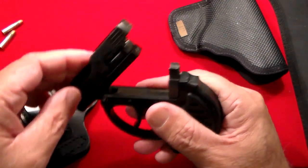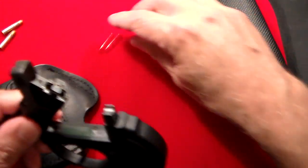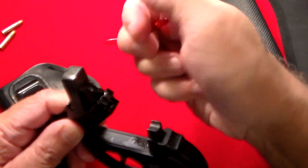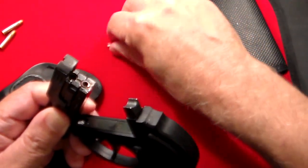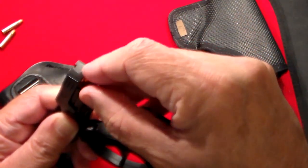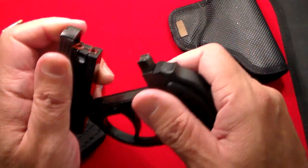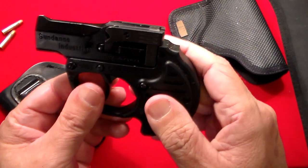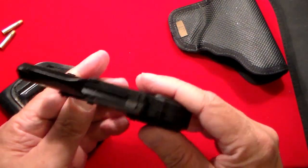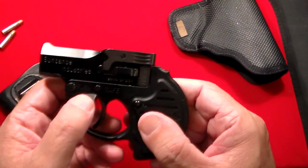This is what's called a top-break design. Basically, you open this up and we'll use some snap caps here. You close this part right here, you put in one .22 LR, then you put in another .22 LR. Then you push it down and now you're loaded with your little .22 Derringer.